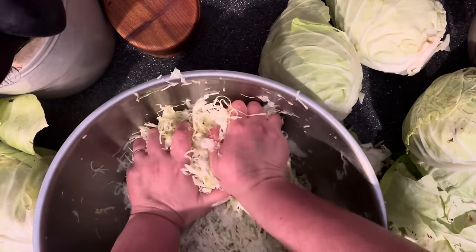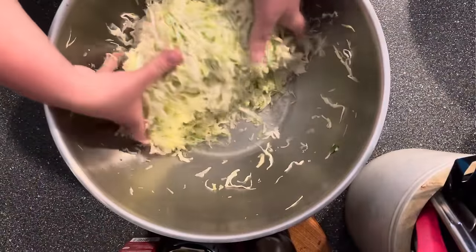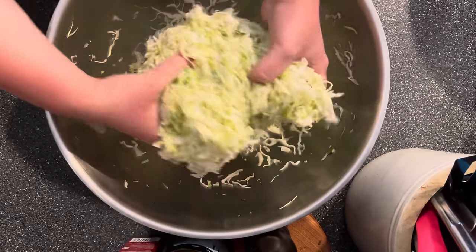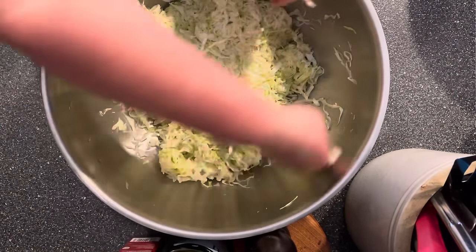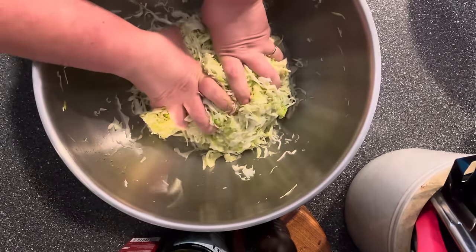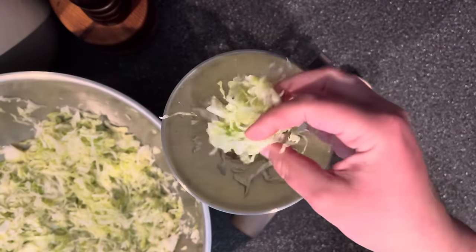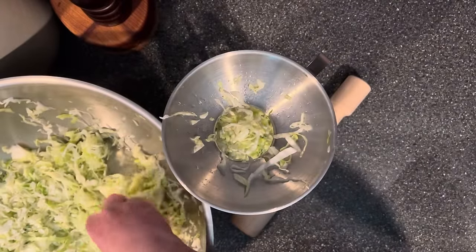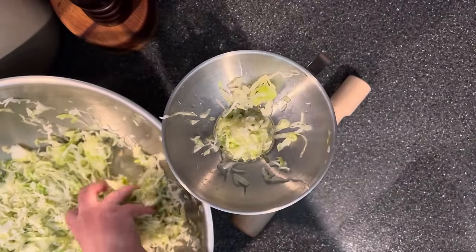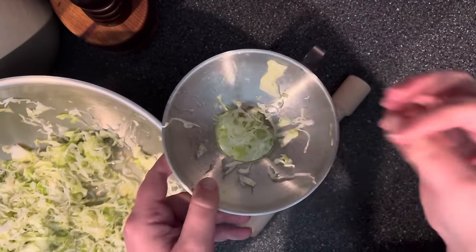After that 10-minute rest, I come back and start to massage and knead it — almost like kneading bread dough. Don't be gentle; really squeeze and press it to release more moisture. I let it sit another 10 minutes, then come back and knead again. You can see how much liquid has collected at the bottom of the bowl. After one more 10-minute rest, I start jarring it up. And it goes without saying, but make sure you have very clean, washed hands for all of this.